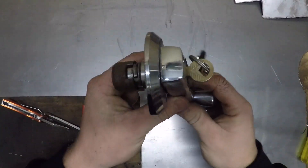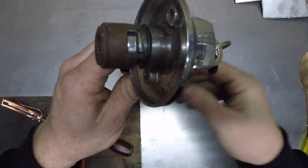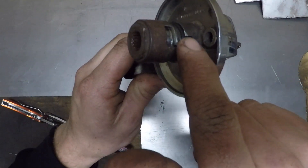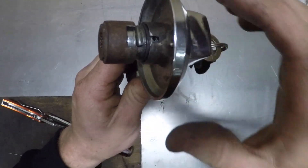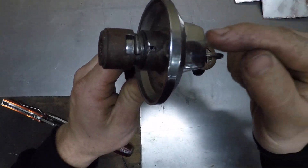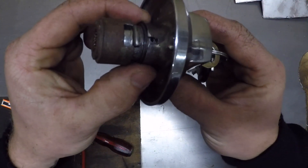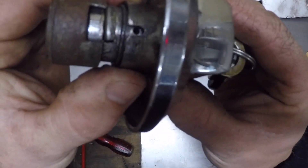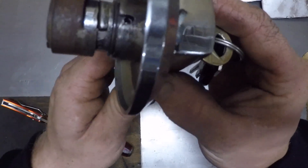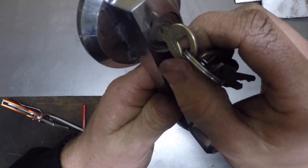With the handle pointing straight down away from you, have a look in this back section here. We'll spin it around and there's an actual slot taken out of the back of this, and then directly at the 12 o'clock point from the end of this handle you've got a hole. In that hole, which you can just see — there it is — there's actually a locking pin which has got a spring on it.